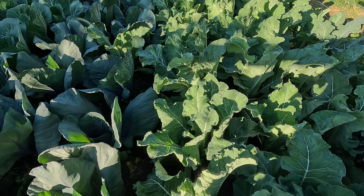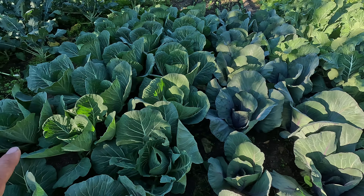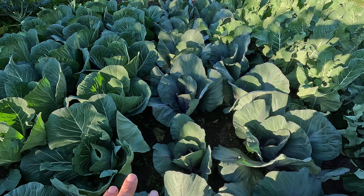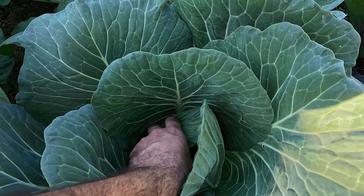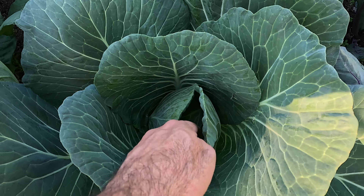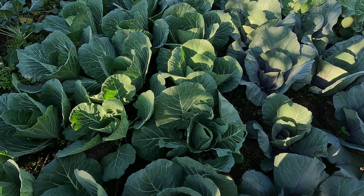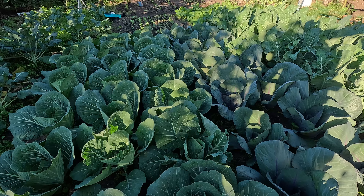Coming over to my red cabbage and green cabbages — this is after I pruned their outer leaves and added additional fertilizer, and again looking really good. Heads are starting to form but they're still a bit loose, so they've still got another six weeks to go before they're really ready to harvest.